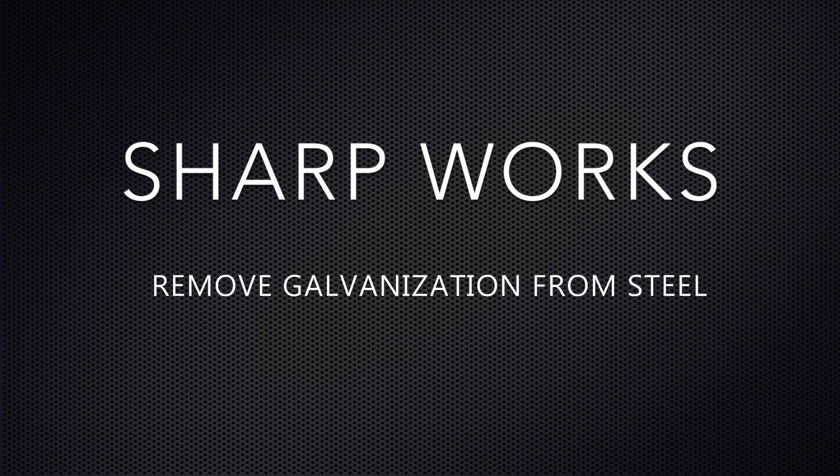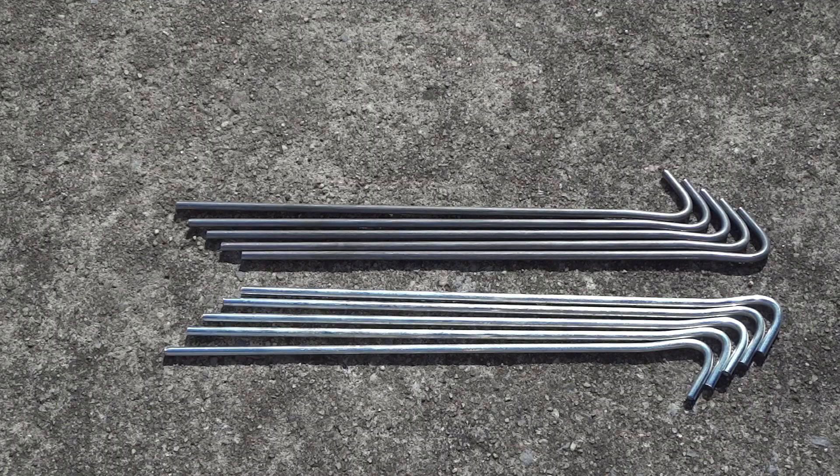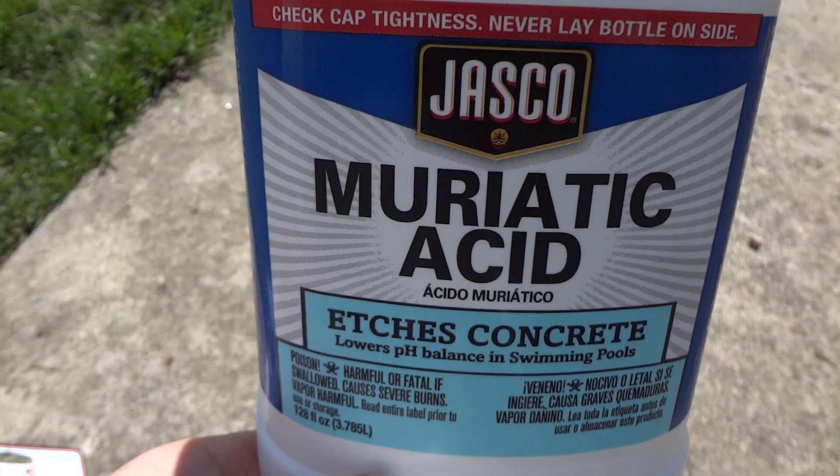Hey guys, Jordan here from Sharpworks. In today's video, I'm going to show you how to remove galvanization from steel quickly and easily using muriatic acid.